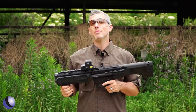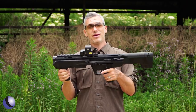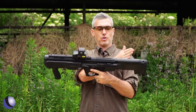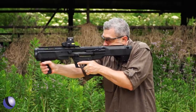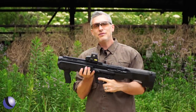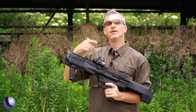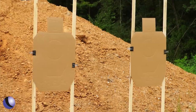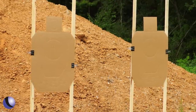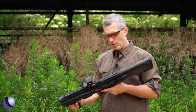The M&P 12 is really a new platform for them — 12-gauge bullpup, very short, handy, compact, and maneuverable. I've loaded up 20 rounds of mini shells: 10 rounds of buckshot on one side and 10 rounds of slugs on the other. There are a couple targets down there. We're going to shoot them and switch mag tubes in the middle to see how it works.